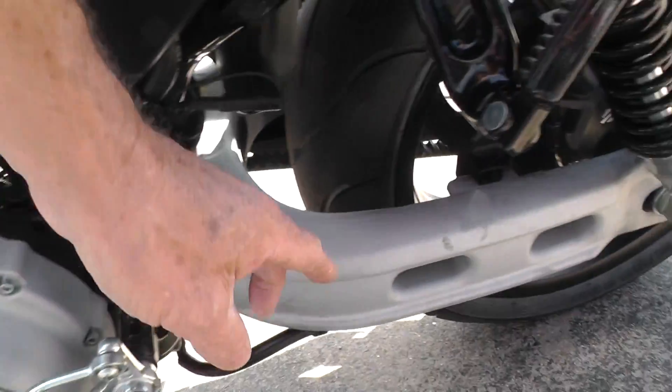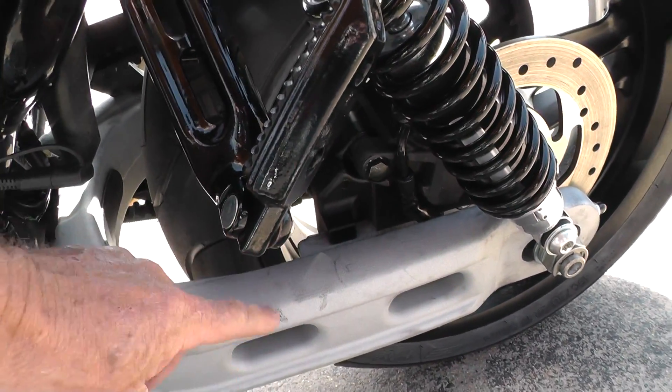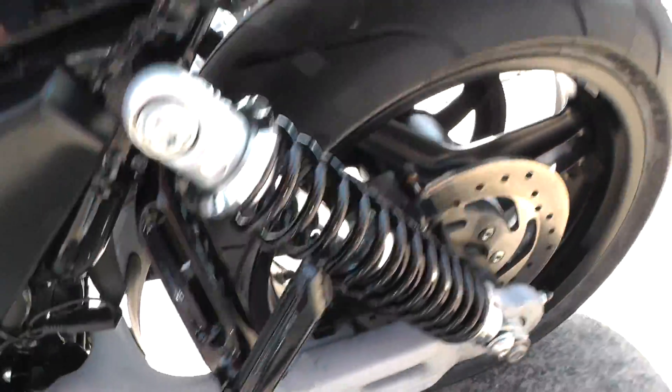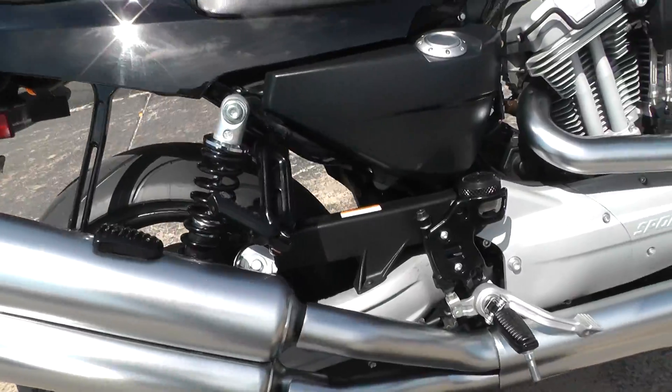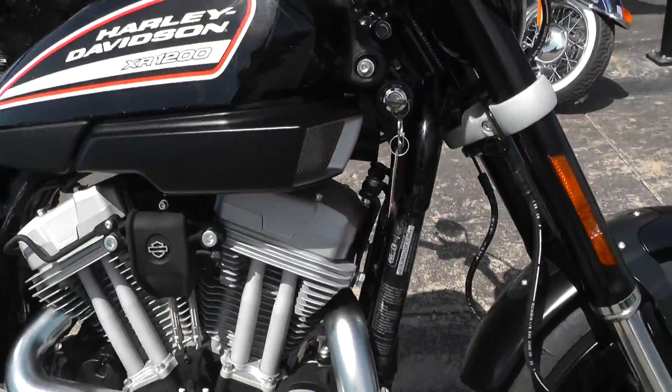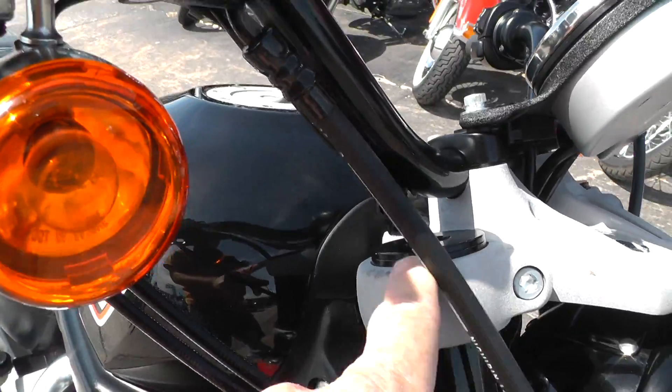Looks like there's just a little bit of rub right here on the swing arm — somebody's boot or something got on there. Just a little bit of cable rub up here on the brushed aluminum.